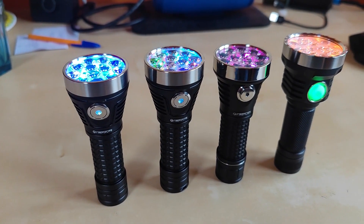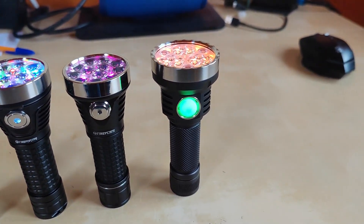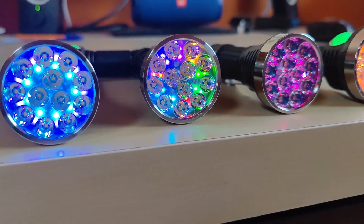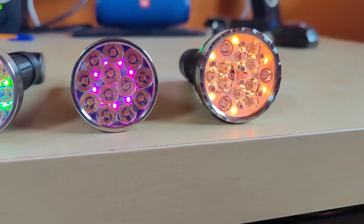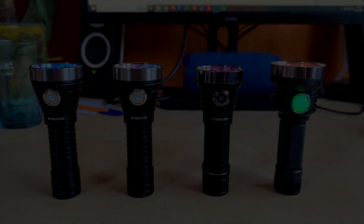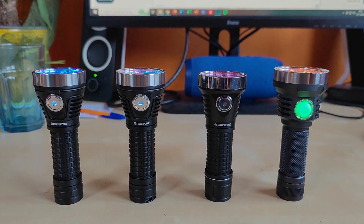For the beam shoot comparison, I will be using another Fireflies E12C with Nichia 519A 5000K, the Fireflies E12R with Samsung LH351D 4000K 90 CRI, as well as the Noctigon K9.3 with the domed Nichia 519A 5700K.